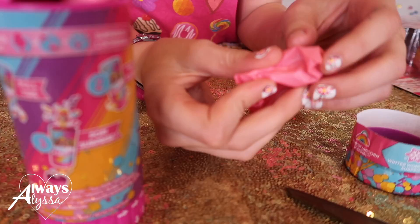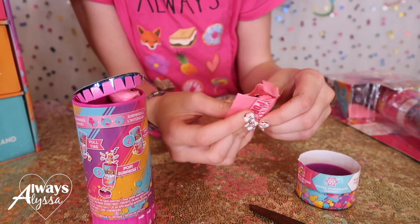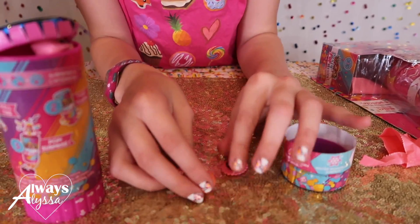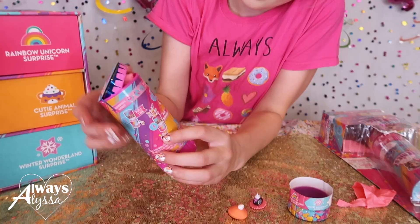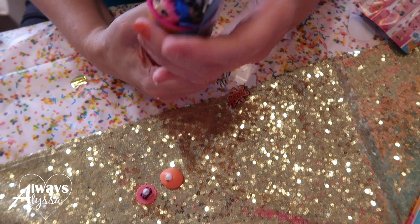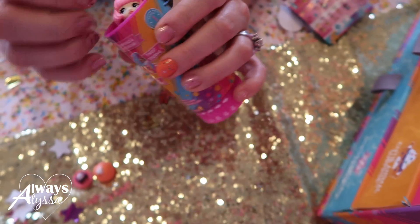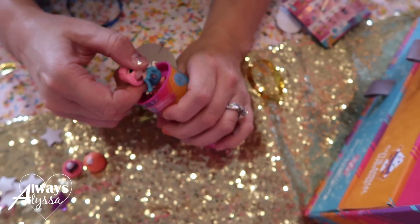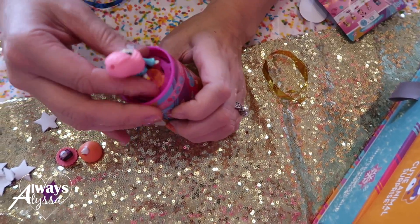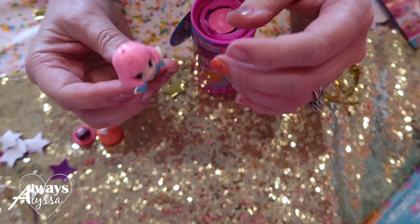There's a surprise inside! Maybe that's how you do it. So you pull down and you get a surprise out. Then maybe you keep twisting and pop the girl out. Ta-da! She's kind of deformed, but maybe she's supposed to look like that.